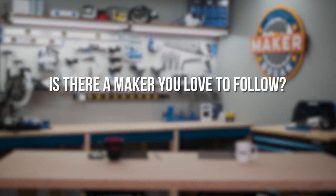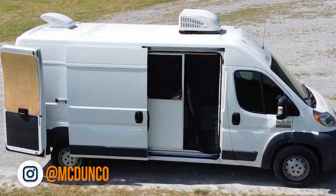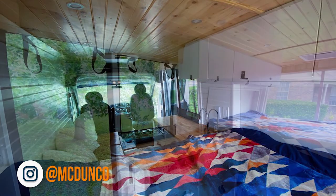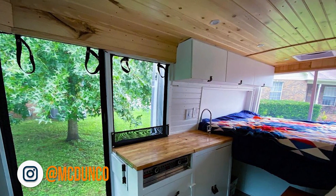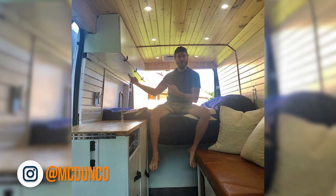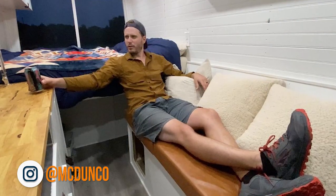McDunko — M-C-D-U-N-C-O. He was also building out a Ram Promaster van. We just kind of connected, exchanging messages back and forth, helping each other out, providing tips and tricks. His van is awesome and he's completely done.